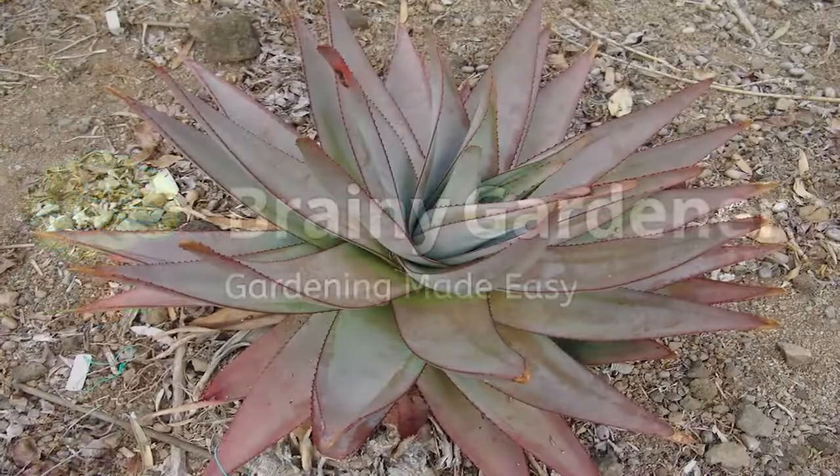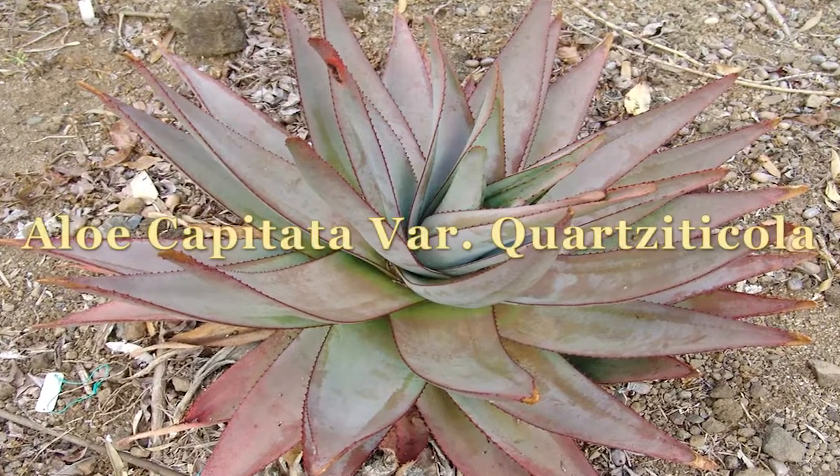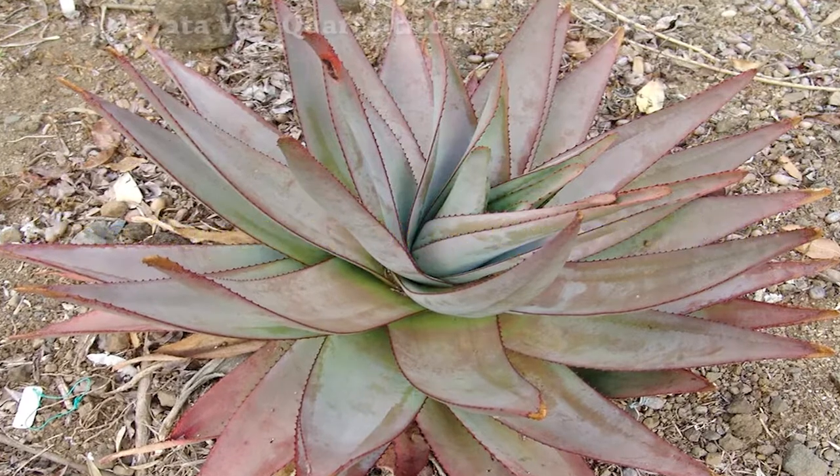Hello, and welcome to Brainy Gardener. Today, it is all about how to grow and care for the Aloe capitata var. Quartzticola.